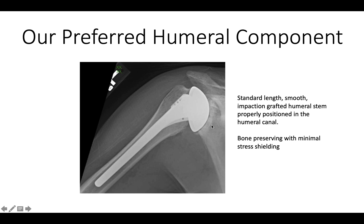Our preferred humeral component has a smooth stem that is impaction grafted into the metaphysis and diaphysis. It is bone preserving because we have resected a minimal amount of bone, and there is no need for a tight press fit because we can make up the difference between the stem and the humerus with impaction grafting, keeping us from weakening the bone in any way.